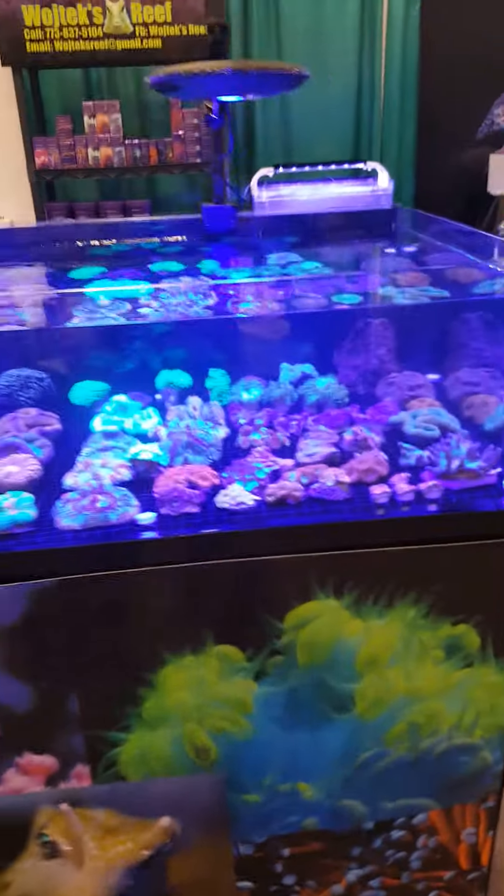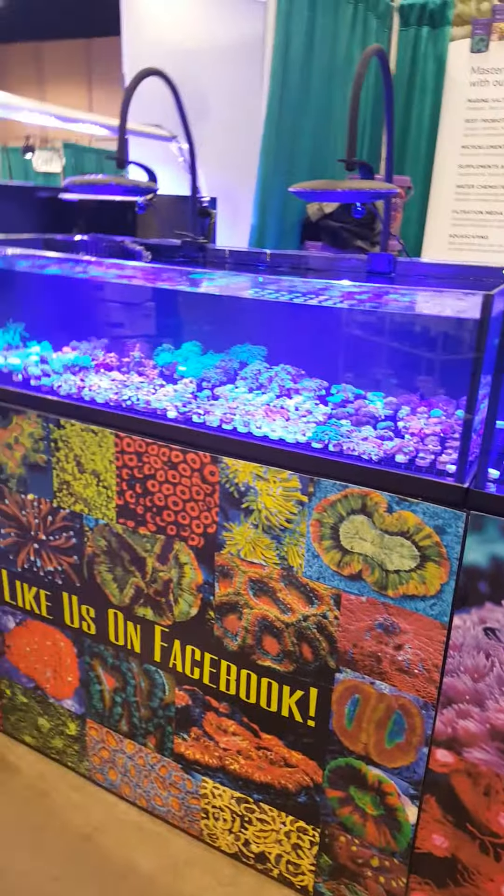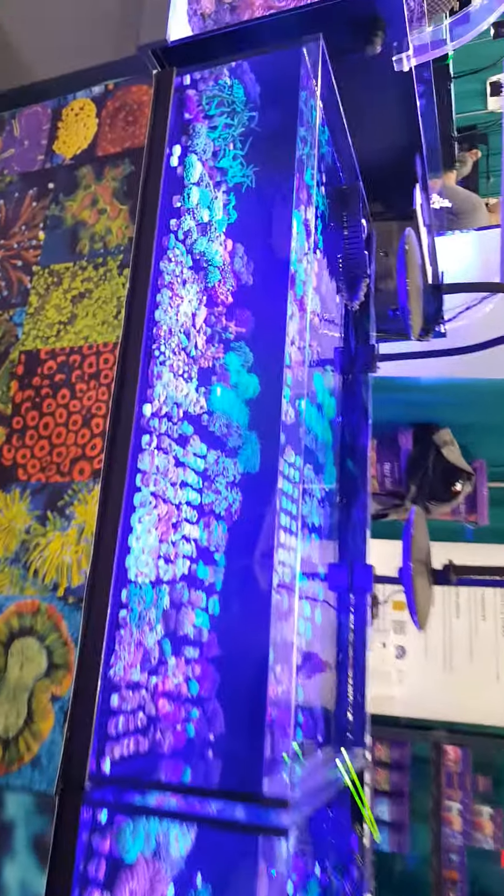It's pretty cool. All right, we're going to continue to do that. I'm going to go ahead and take a look at some of the lights.